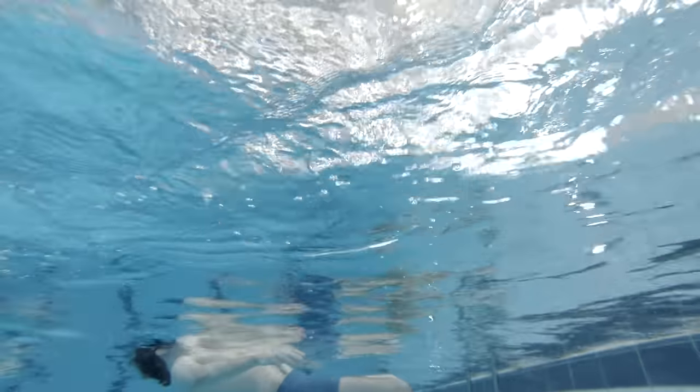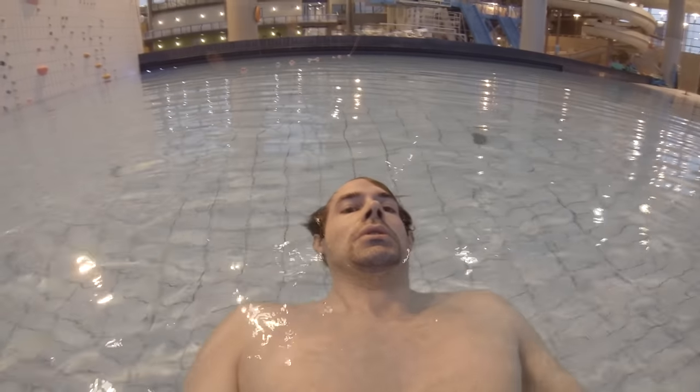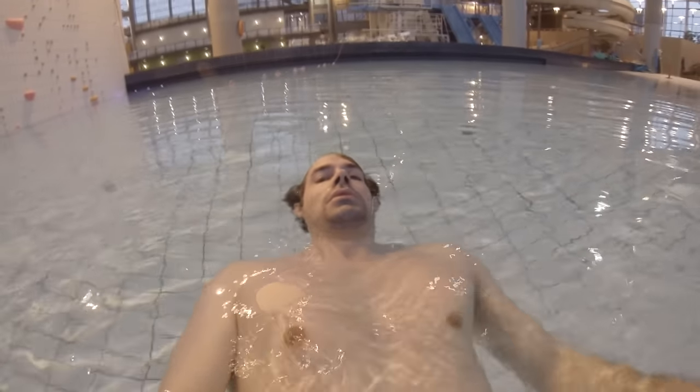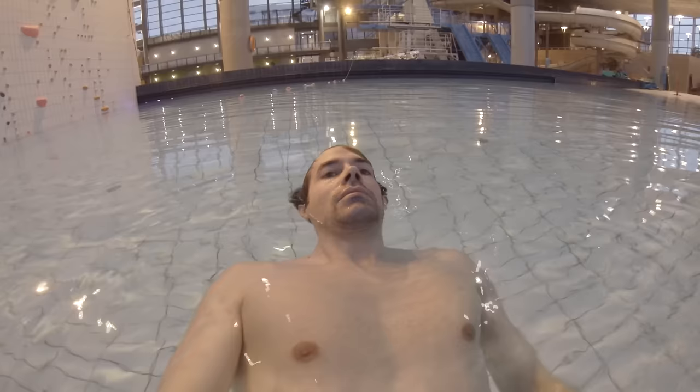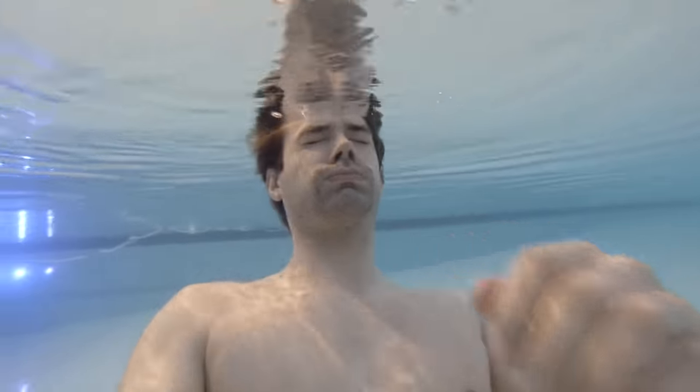If you breathe out all the air in your lungs, you won't be able to float. So when you breathe, you need to only breathe out a little bit — use short breaths. Do not empty your lungs, or you will sink like this.